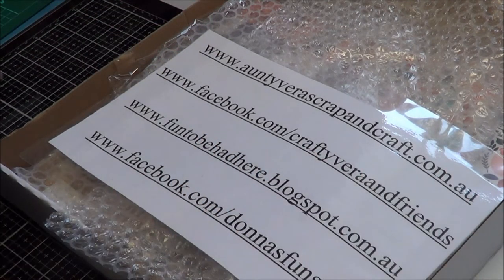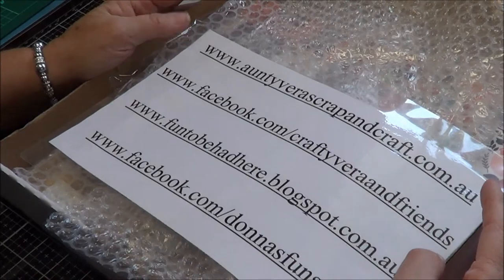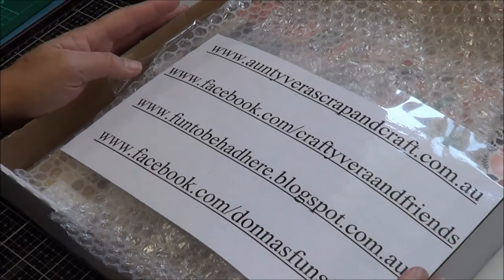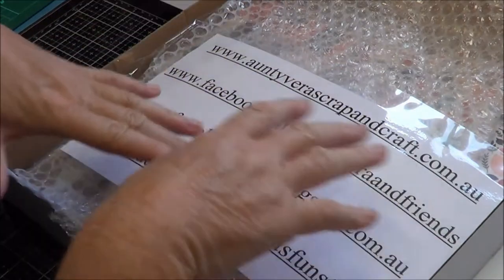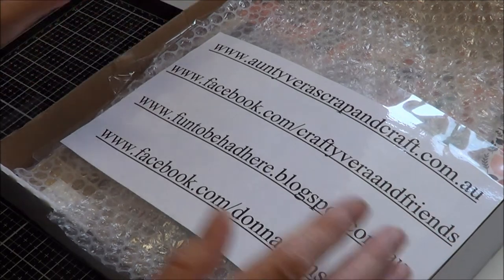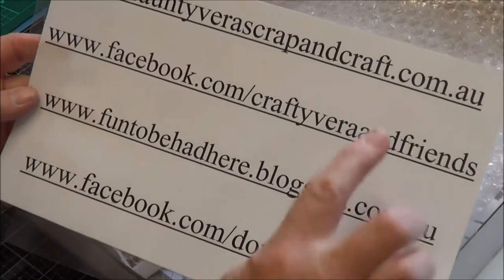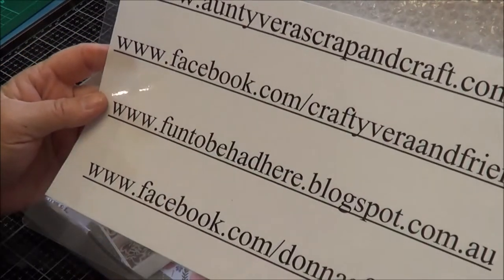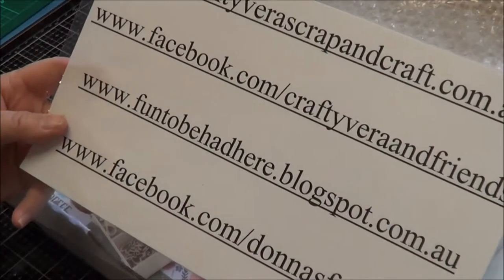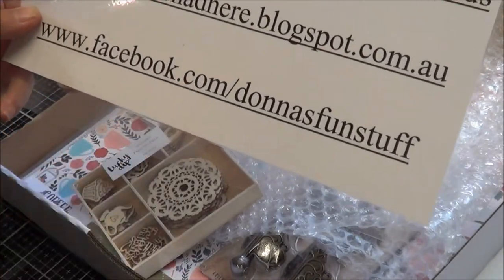We've really had to put our thinking caps on before we order, because otherwise you just get a whole heap of stuff and you don't know what you want. Each individual item in this box you can buy online, and if you actually buy any of these products of mine or any other products on the creative team throughout the year, you will actually get a great discount on everything in here. You can buy all this stuff at scrapandcraft.com.au. Aunty Viva's also has a Facebook group you can join at facebook.com/CraftyViewer and Friends — you'll see all our projects there as well. You can get me at funtobehadhere.blogspot.com.au and on Facebook on Donna's Fun Stuff.